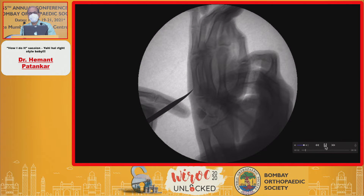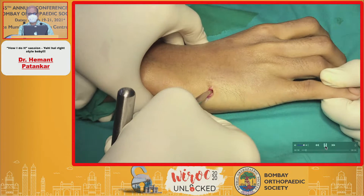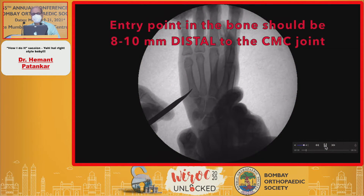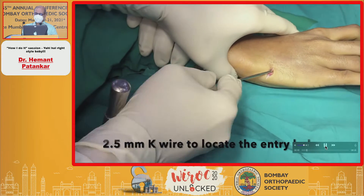The entry point must be 8 to 10 millimeters distal to the CMC joint. You make a hole in the medial cortex. The fifth metacarpal is the easiest bone for a newcomer to start.